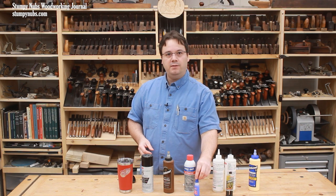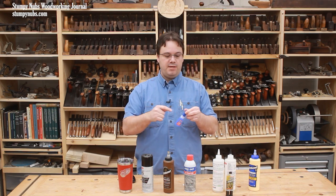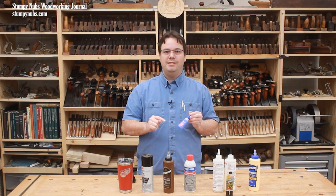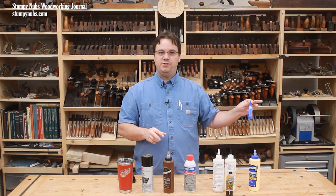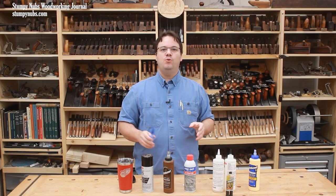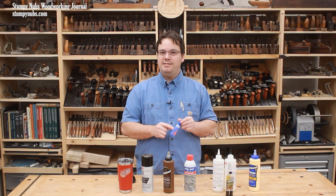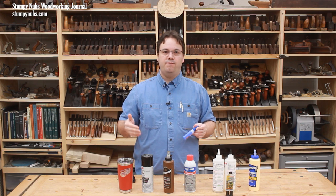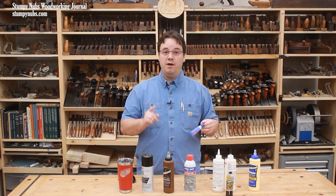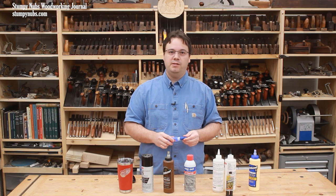Once you open a bottle of CA glue, it can harden pretty quickly as it reacts to moisture in the air that seeps beneath the cap. CA glue doesn't freeze, so I store mine in the freezer, which is a zero-humidity environment. When I take it out, I do get condensation on the outside of the bottle, but that doesn't seem to affect the glue inside as long as I put it right back in the freezer when I'm done. My CA glue bottles never harden before they reach the end of their one-year lifespan. Another alternative is to put it in a glass jar or zip-lock bag with some silica packets or rice, just as with the polyurethane glue.